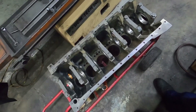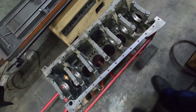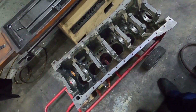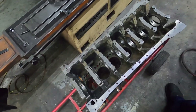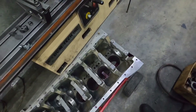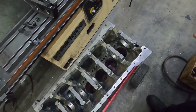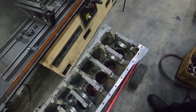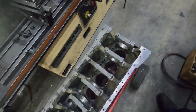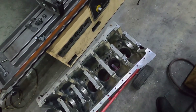I will show doing a line hone in another video at a later date when we do one. So from right now, what we need to do is we need to go over to the boring bar. I'll set the block up, and then I'll show you guys boring. We're going to do that number five cylinder first. Make sure it cleans up at 20. If it doesn't clean up, we'll try at 40. If it doesn't clean up at 40, then we'll have to sleeve it.